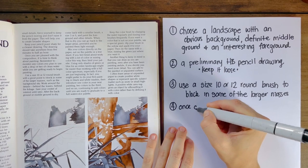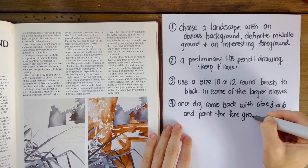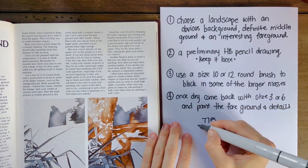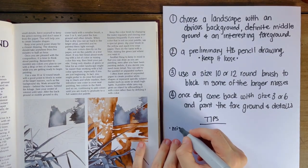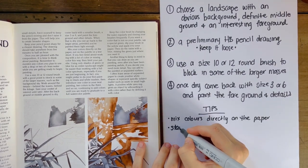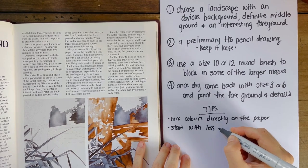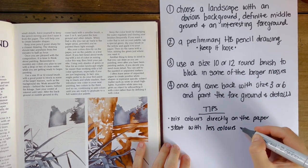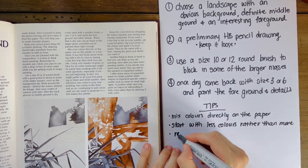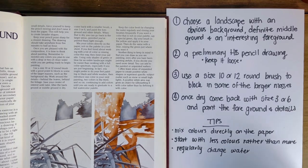The last step is, once that preliminary layer is in and dry, to come back in and use a smaller brush to work with the foreground and the details. He does say it is helpful to limit your color palette — start with less rather than more — and work with mixing colors directly on the paper. I admittedly found this quite hard; I kept wanting to mix a little bit in the palette before putting it onto the paper.